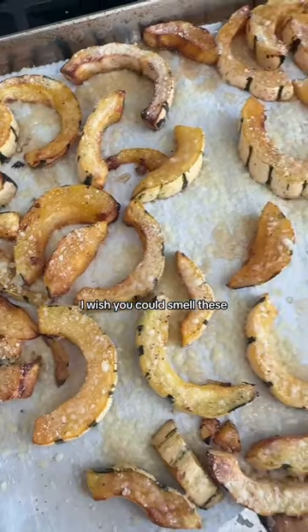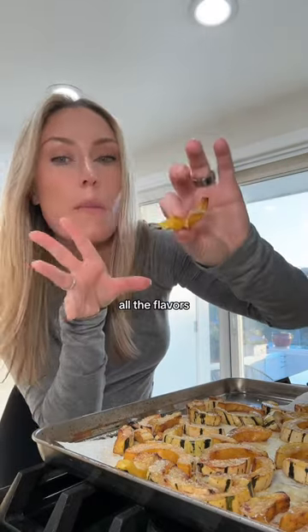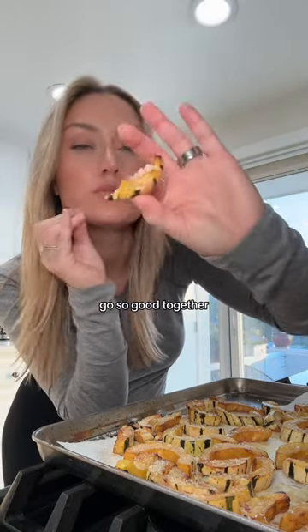I don't know if you can see it — I wish you could smell these. Like cheesy, sweet, and salty delicata squash. All the flavors go so good together.